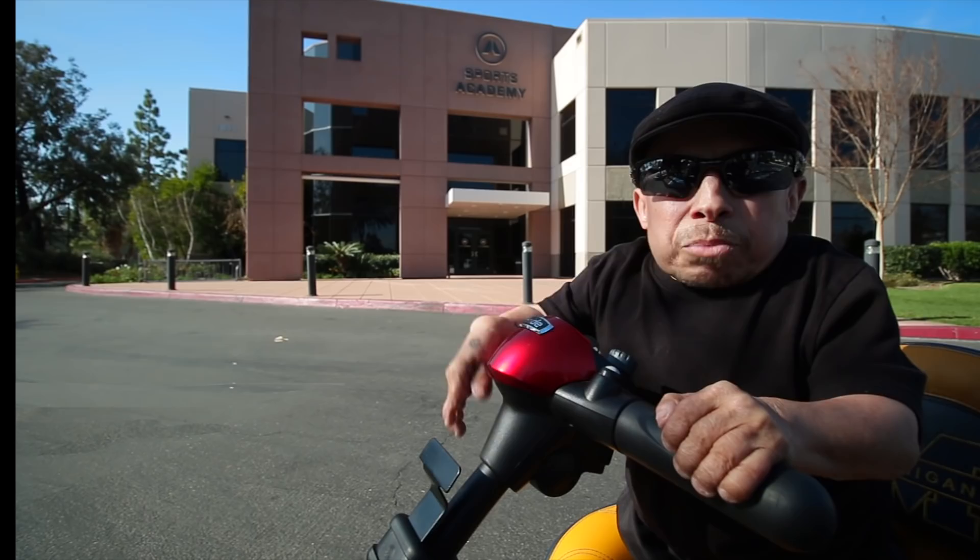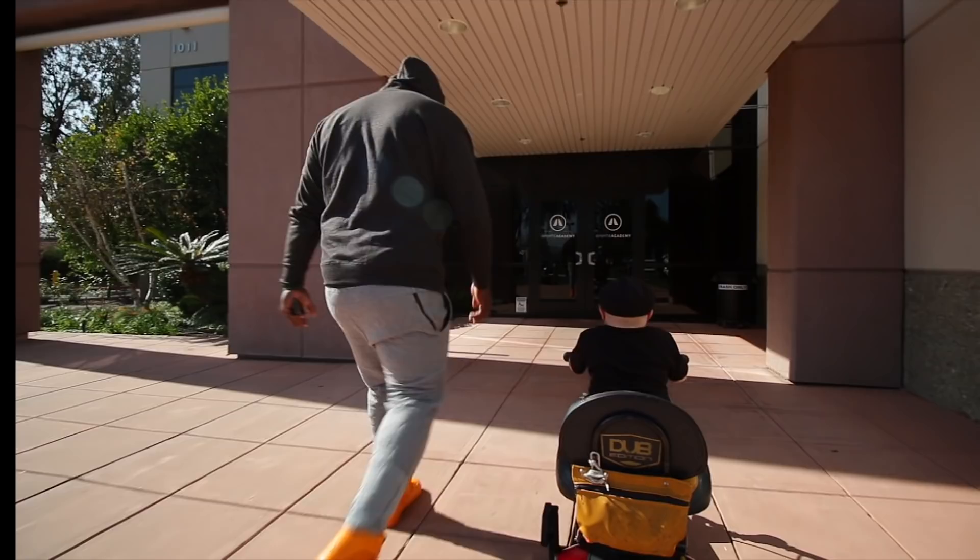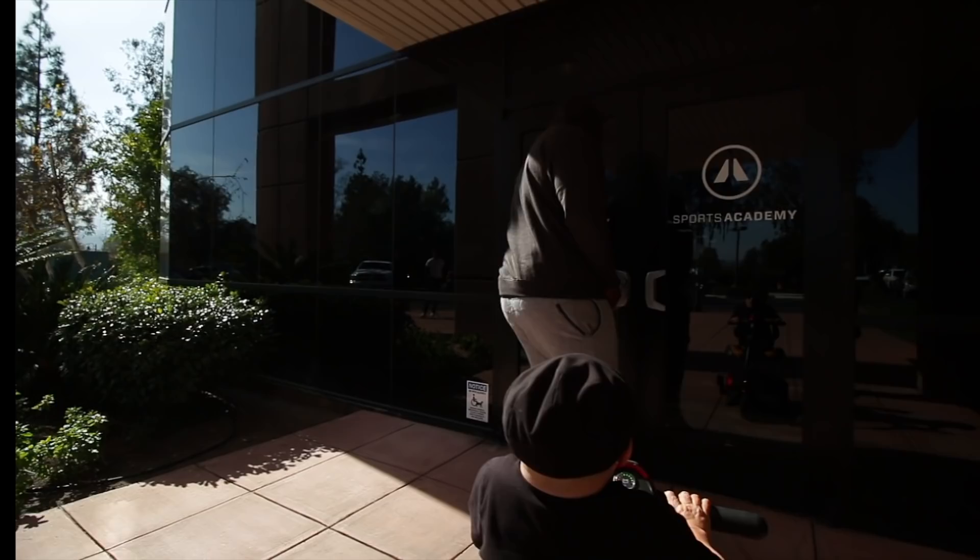Yo, what's up, Devontae? What's up, man? How you doing? Not too bad, how about you? I'm doing good, man. You ready for this? Oh, hell yeah. Let's get it. You got to show me the ropes, man. Got you.